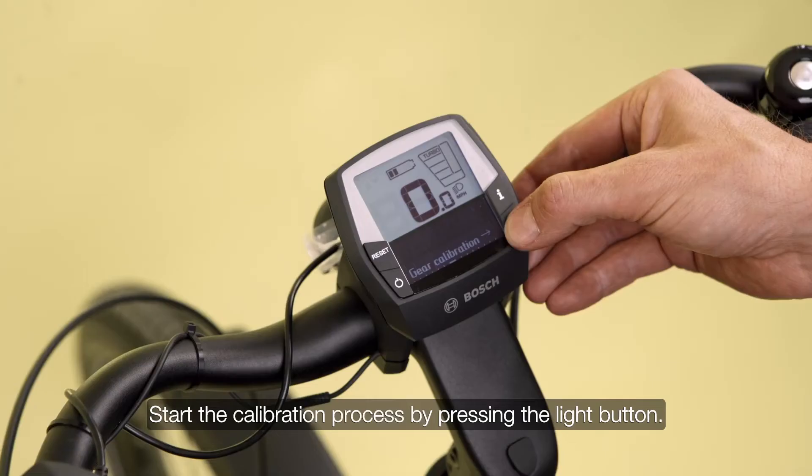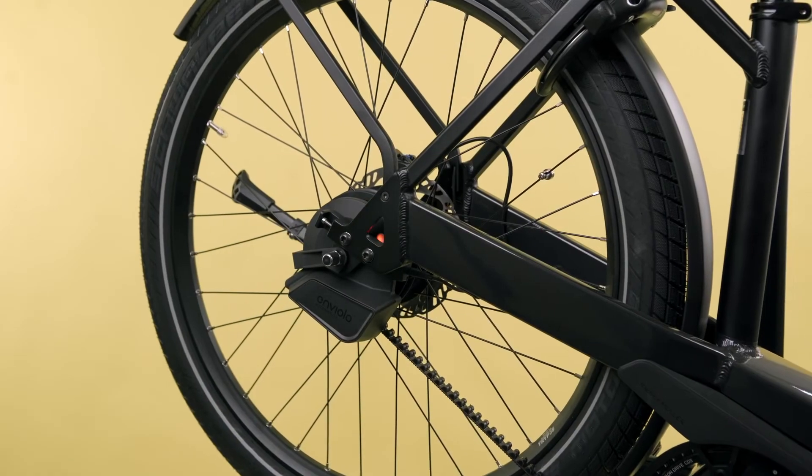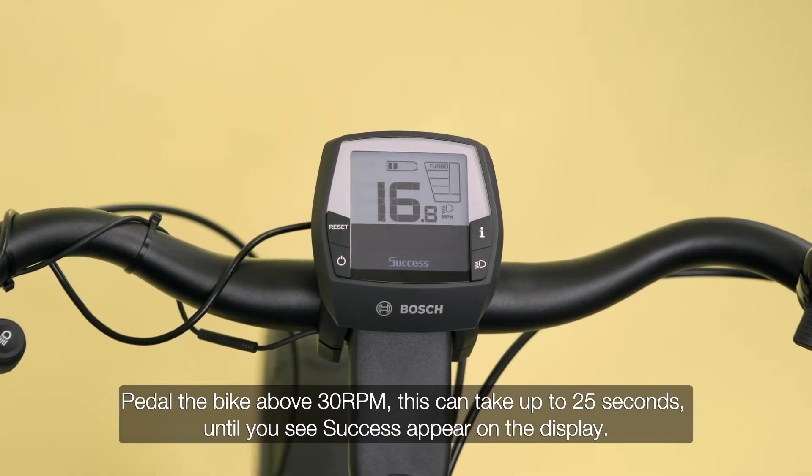Start the calibration process by pressing the light button. Pedal the bike above 30 RPM — this can take up to 25 seconds until you see success appear on the display.